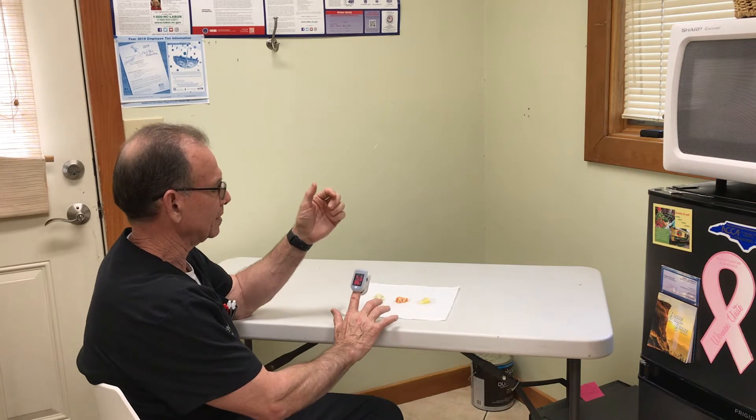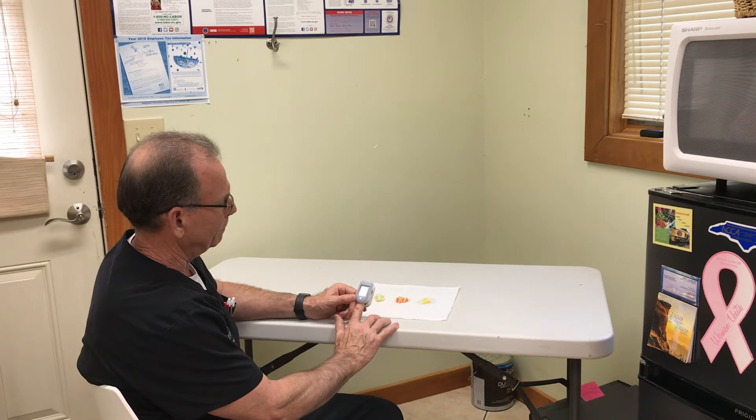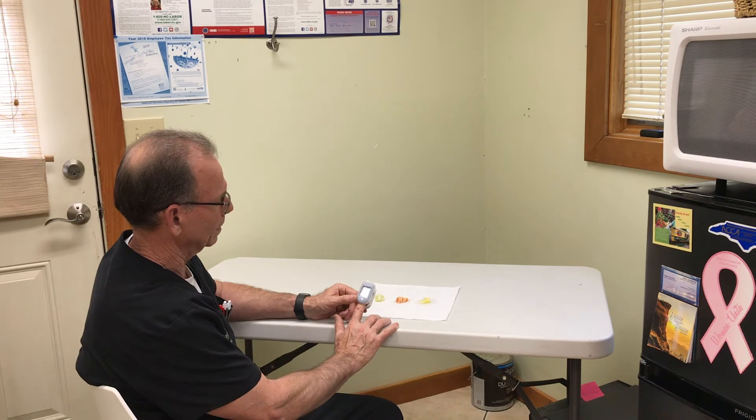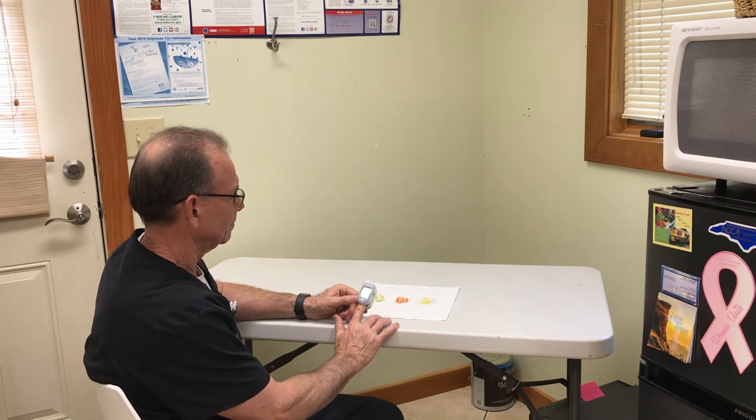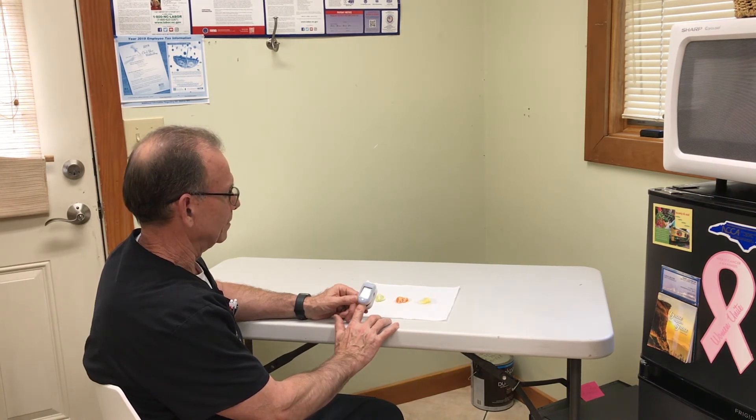Go ahead and start. One, two, three, four, five, six, seven, eight, nine, ten, eleven, twelve, thirteen, fourteen, fifteen, sixteen, seventeen, eighteen, nineteen, twenty, twenty-one, twenty-two, twenty-three, twenty-four, twenty-five, twenty-six, twenty-seven, twenty-eight, twenty-nine, thirty, thirty-one, thirty-two, thirty-three, thirty-four, thirty-five, thirty-six, thirty-seven, thirty-eight, thirty-nine, forty, forty-one, forty-two, forty-three, forty-four, forty-five, forty-six, forty-seven, forty-eight, forty-nine, fifty, fifty-one, fifty-two, fifty-three, fifty-four, fifty-five, fifty-six, fifty-seven, fifty-eight. Alright, so 58 heartbeats in 60 seconds.